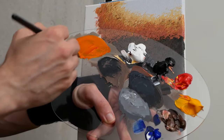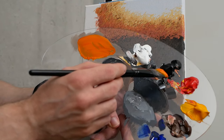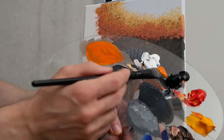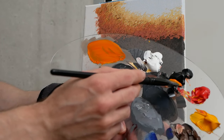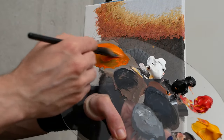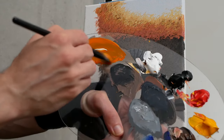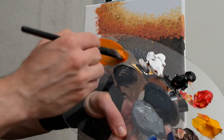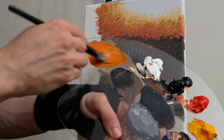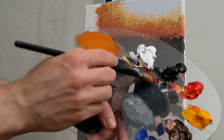We'll grab some titanium white because we also need to desaturate it. We'll go in with a nice good mix — remember, this is a mid value to get brighter and darker, and we'll need a lot of it. So I'm just going back and forth expanding it, making it a wider mix not only on our palette.